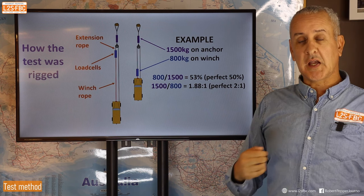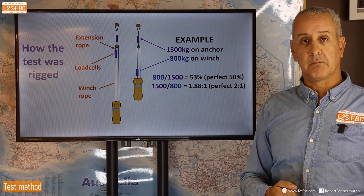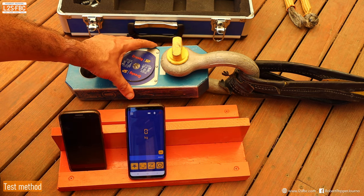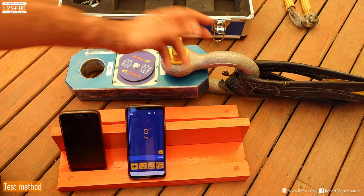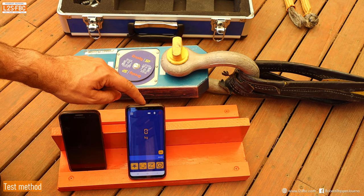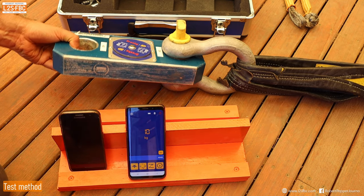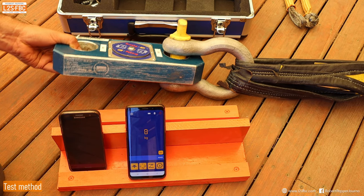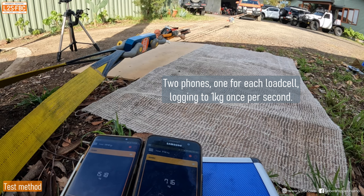Alternatively, we can express it as 1500 divided by 800, giving a 1.88-to-1 mechanical advantage when theory says it should be 2-to-1 — that shows where efficiency loss comes in. The load cells connect by 12-ton shackles, send data via Bluetooth to an app on a phone, logging every second. That data is then exported into a report and on into Excel for graphing, averages, and formula calculations.